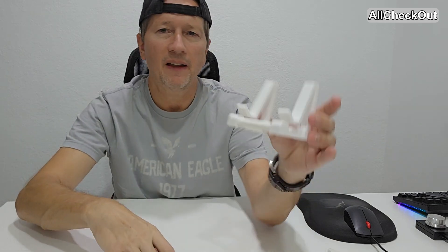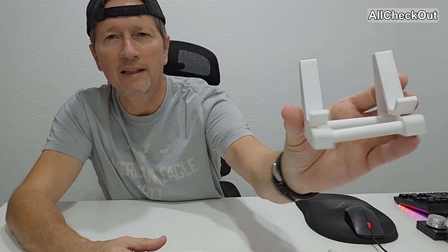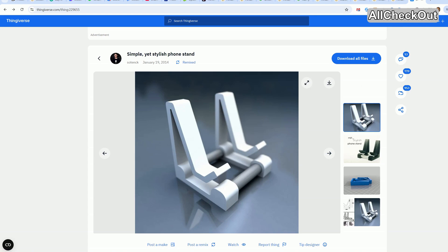No matter how much you press, whether it's a volume button or whatever you have on the other side, it's not pushing against that. So you can change the distance here exactly based on your needs. I think it's a really beautiful and stylish thing, even 10 years later.